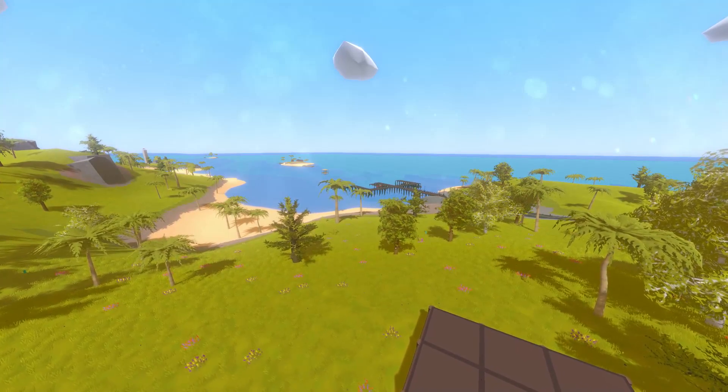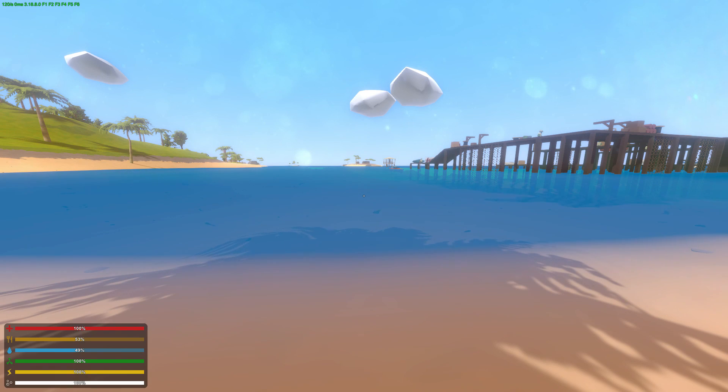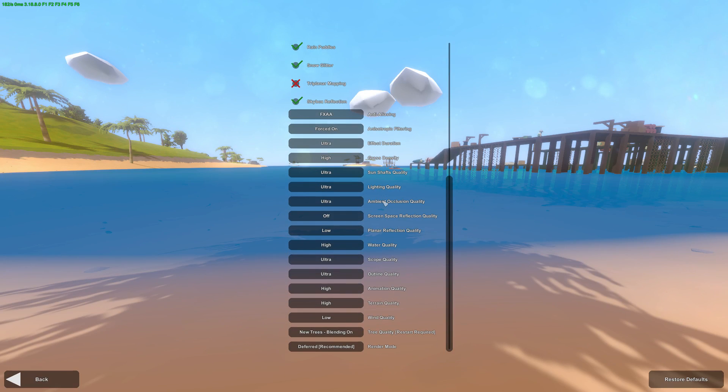I know I've seen a whole lot of comments regarding performance in Unturned. Today is your lucky day. We have some new options in the graphics menu that allow you to lower the graphics settings even lower or have some more things to tweak.